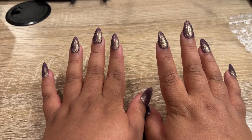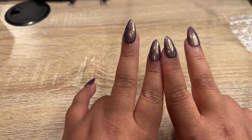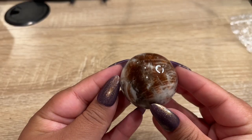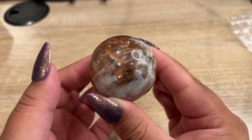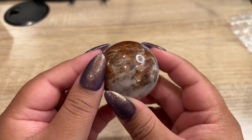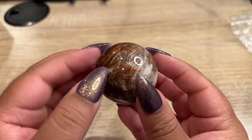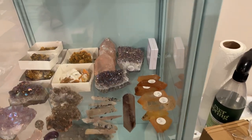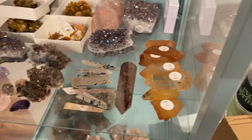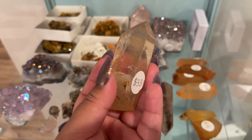Next up we have two items for a returning customer. They got a sphere and a citrine lemurian. This is one of the spheres they got — it is super duper flashy, it kind of looks like my nails. And let's go pull their lemurian. All of the lemurians are over here, so we're just going to take a quick peek. She got this one for $33 — gorgeous.